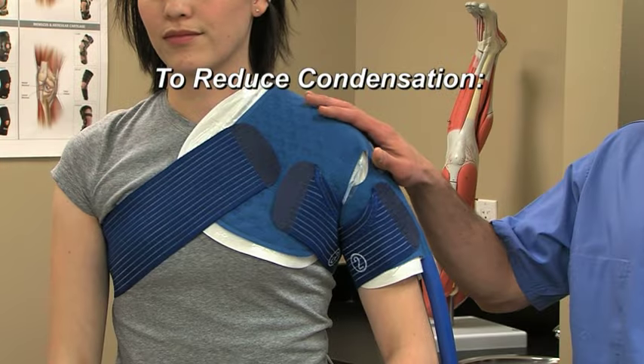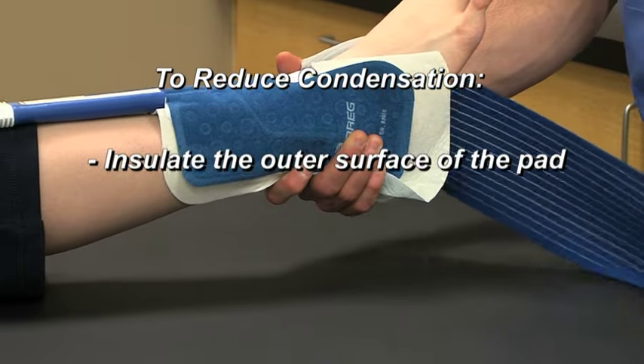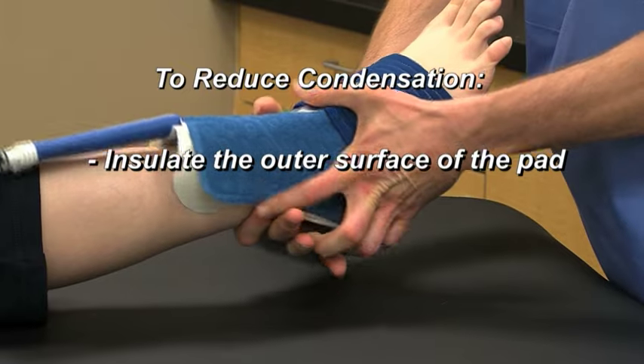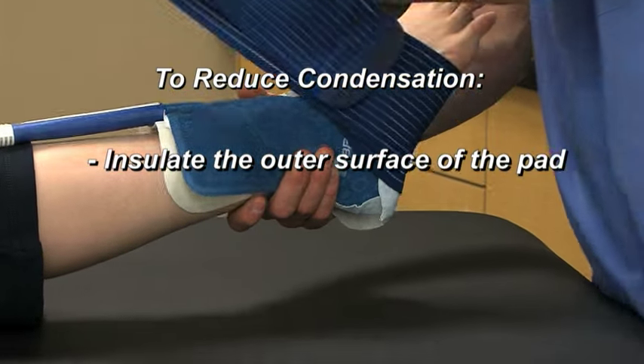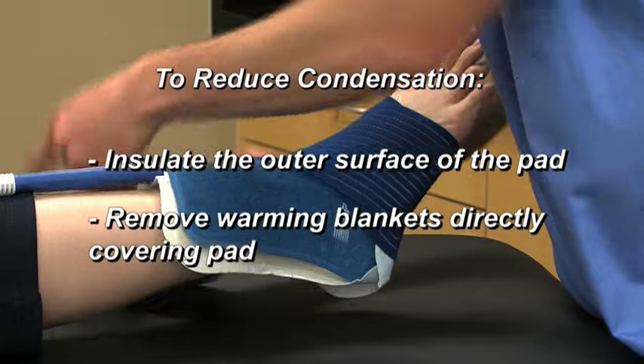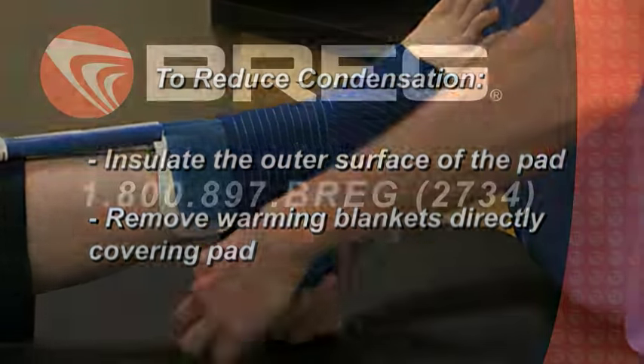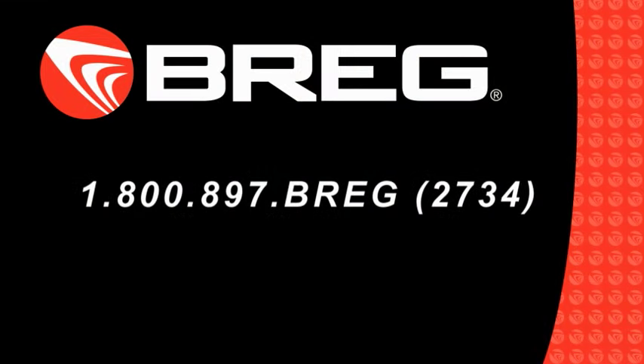If excess condensation appears on the surface of the pad, wrap the outer surface with an ACE bandage or similar material to prevent warm, humid air from coming into contact with the pad. Also, remove any warming blanket that traps warm, humid air above the surface of the pad. If you're unable to resolve an issue using the steps within this video, don't hesitate to contact your local Breg sales representative or Breg Customer Care at 1-800-897-BREG. That's 1-800-897-2734.